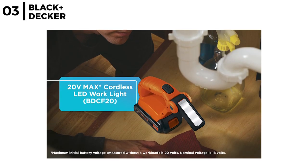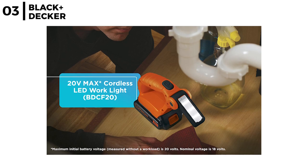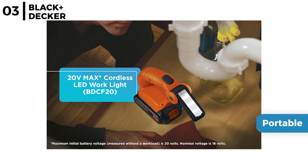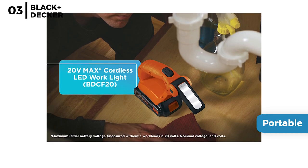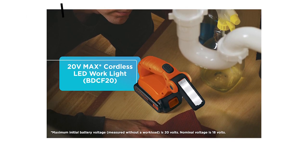The Black & Decker Power Tool Combo Kit is compact, lightweight and portable, being easy to use, plus an articulating rechargeable LED work light to illuminate work surfaces providing up to 70 lumens for 11 hours.